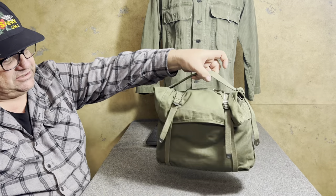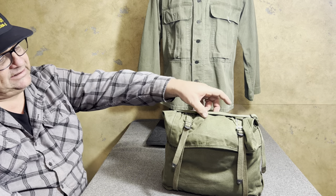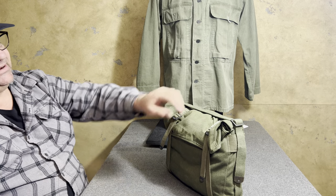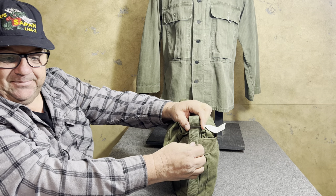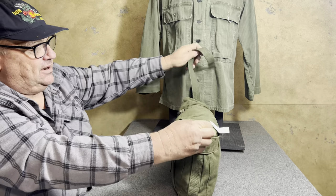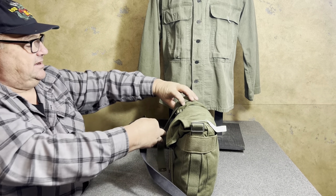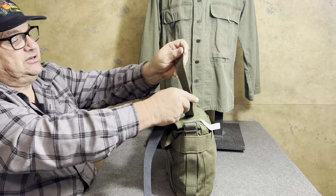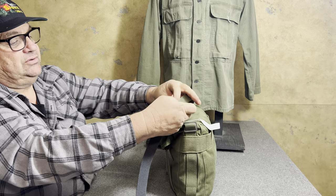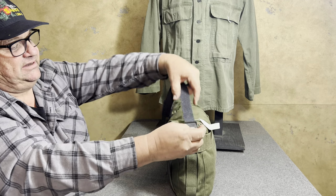The second configuration I want to share today takes two components: it takes a haversack — this can be the first, second, third, or fourth pattern haversack, it doesn't have to be any particular one. This is called the knapsack musette pack. You undo this strap right here, take your trouser belt off — you have to have a trouser belt — and simply attach your trouser belt to the retaining strap. Then you take the trouser belt and put it in through here.